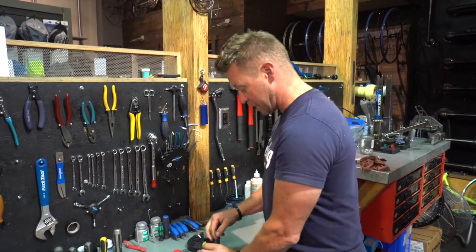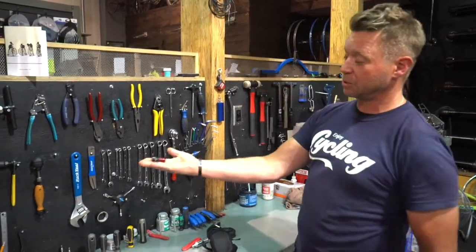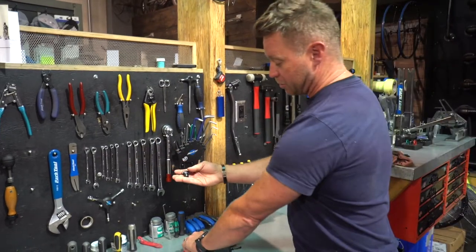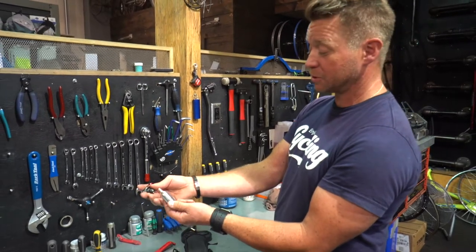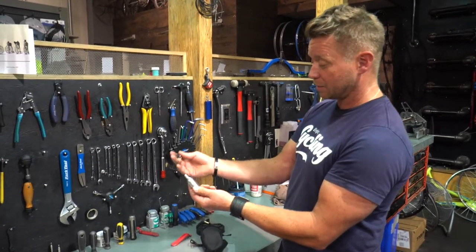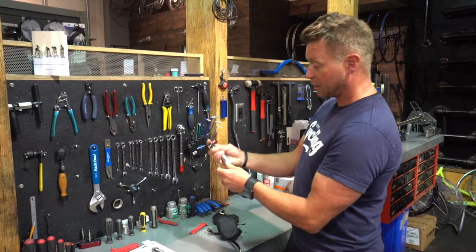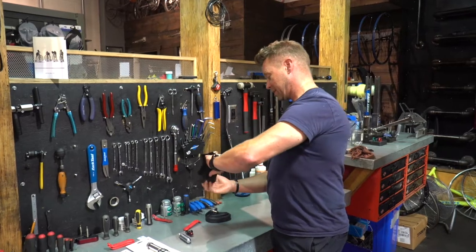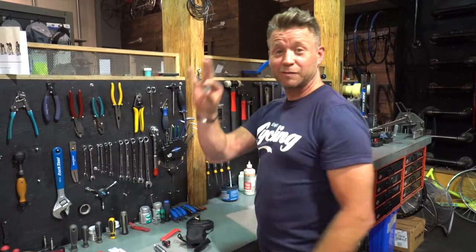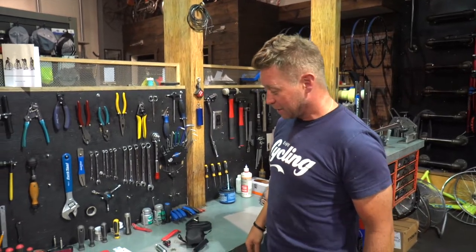Here's my CO2 inflator - that's going to inflate the CO2 cartridge into the tire. Everybody's really scared of using these things, but they're super easy to use and they work instantly. Instead of standing at the side of the road pumping away, you're filled up and ready to go in seconds. Also in here - a shiny quarter. When in doubt, call a friend!